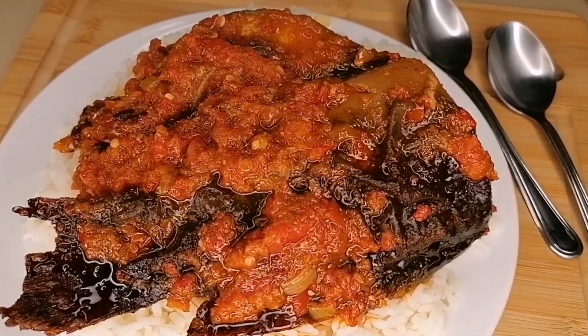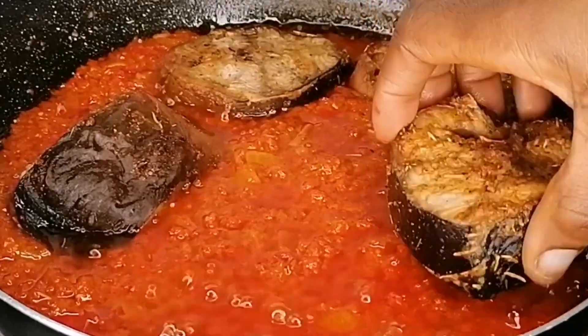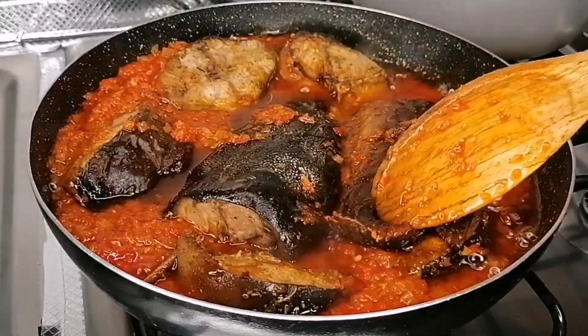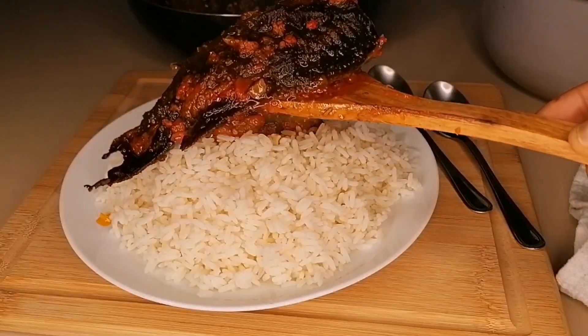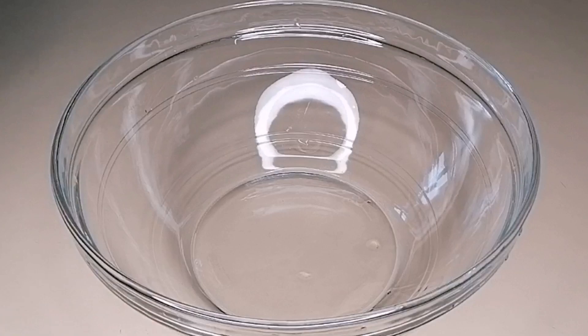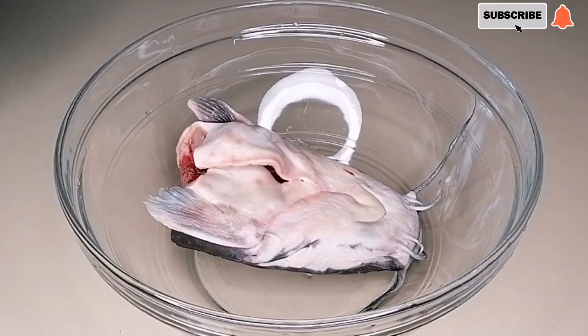Hey guys, welcome and welcome back to my channel. In today's video, I'm going to share with you how to make a delicious fresh catfish stew recipe. This right here is a bomb — so delicious and packed with so much flavor. If you're interested, come with me and let's dive into it.